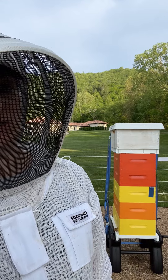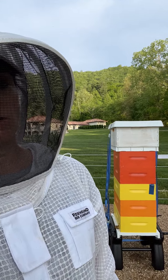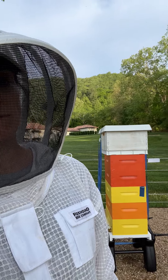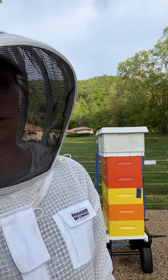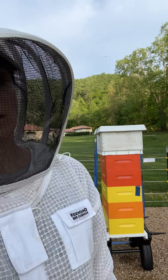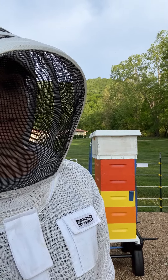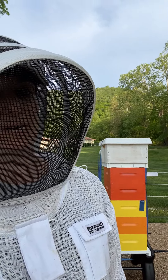I won't check them for at least a week, probably more like 10 days to two weeks, because I want the queen to reorganize herself and start laying, make sure the brood that's already there is hatching out, the nurse bees have a chance to do their work, and the foragers can get going again. That's it.